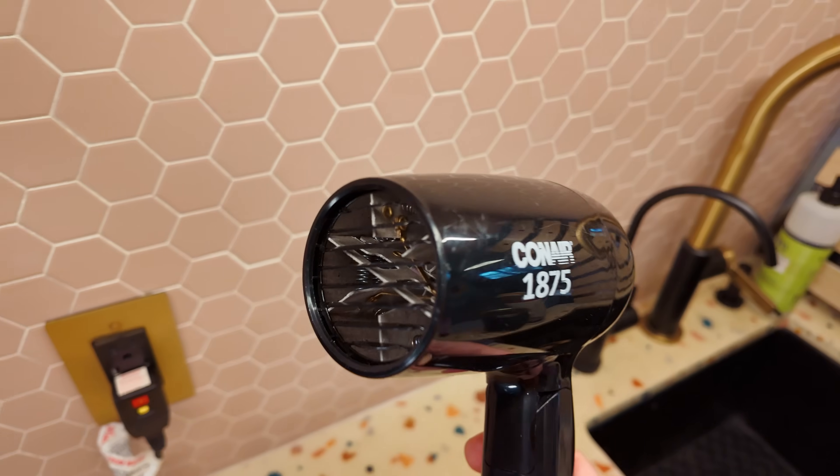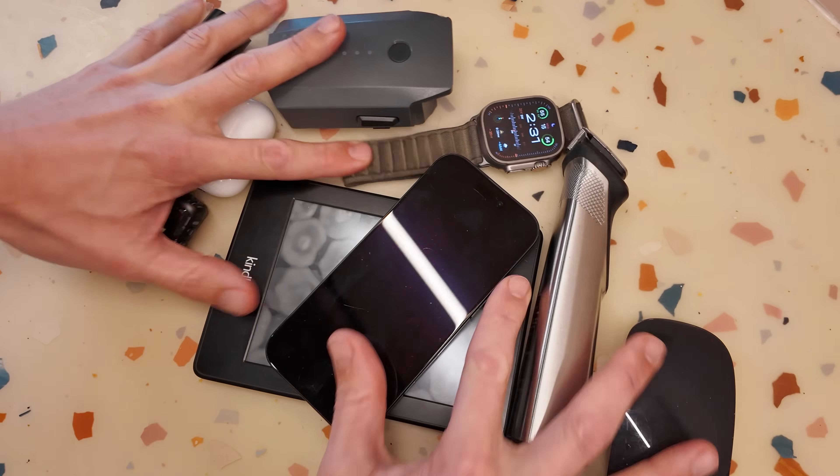Now of course your hair dryer, cooktop, Instant Pot, or even your tea kettle require that AC power, and that's why we have inverters. But when charging USB devices or other DC-powered devices, it's just wasteful.